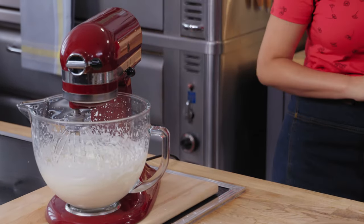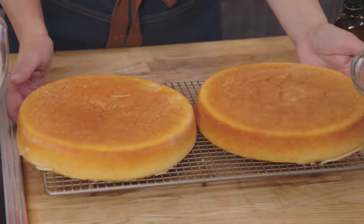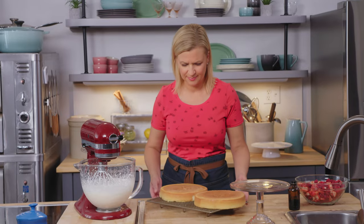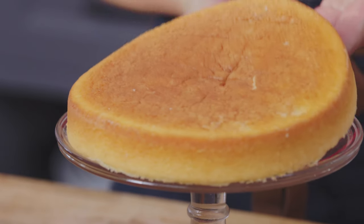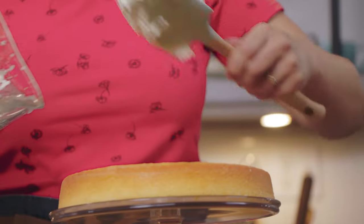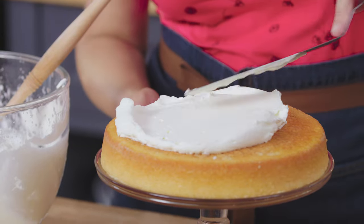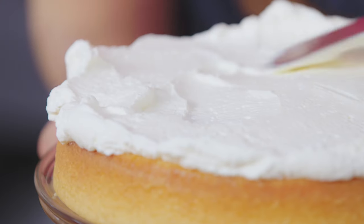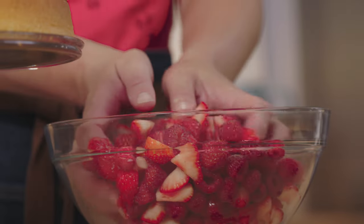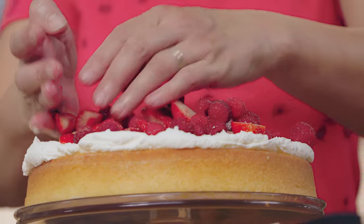I'll leave the cream in the mixer while I grab my sponge cake layers — now out of the pan. Oh, they're so beautiful. I love a good sponge cake. You can assemble right on your serving platter or cake stand. She adds a layer of cream — the outside of this cake does not get frosted, so you want to see the layers of sponge, cream, and fruit. Now she grabs chopped berries; whatever is fresh and in season is the best to use.